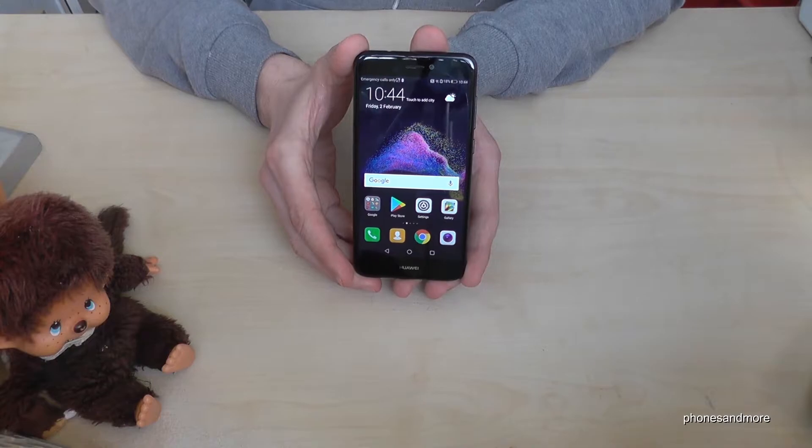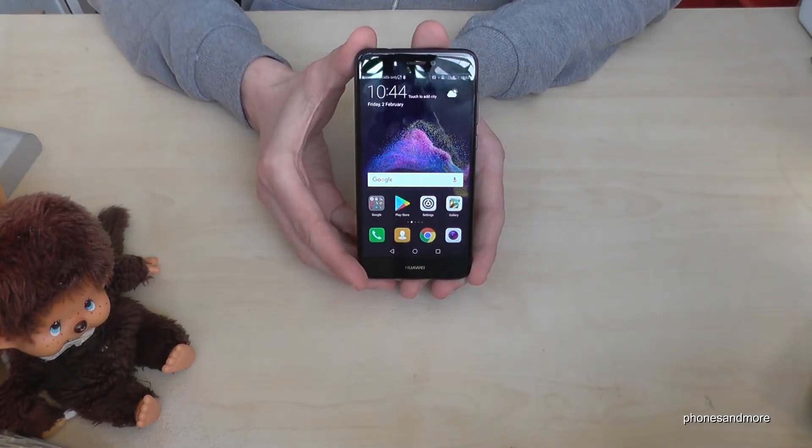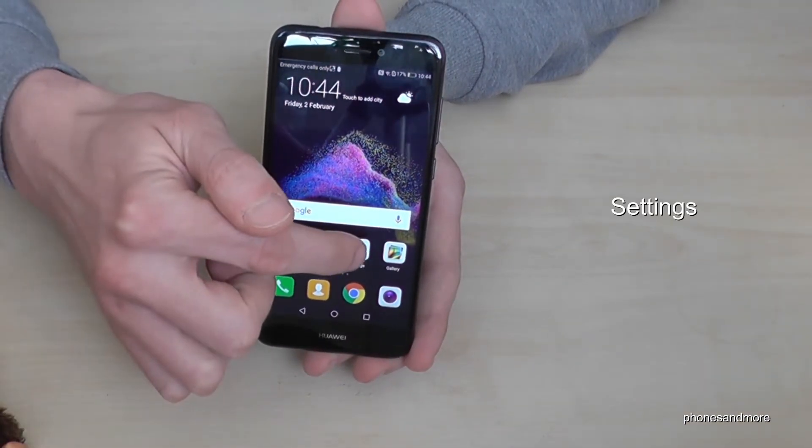Hello everybody, I want to show you in this video how to make a factory reset with the Huawei P8 Lite in the version of 2017. I will show you the software version with this video, and let's start with the settings.